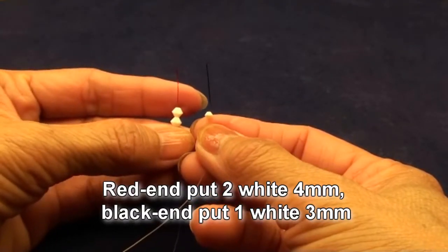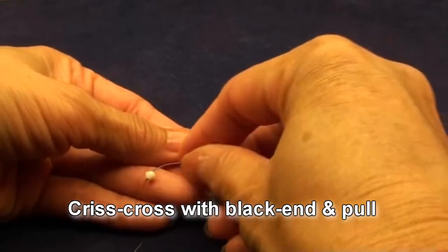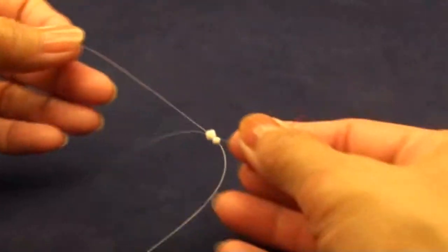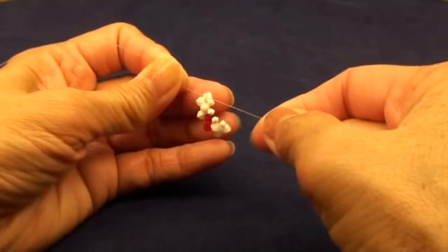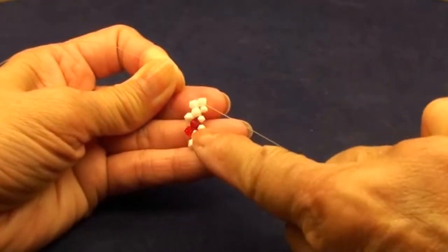Red end put 2 white 4mm beads. Black end put 1 white 3mm bead. Criss-cross with the black end and pull. So you get like this. And now you will see a little curve forming here.